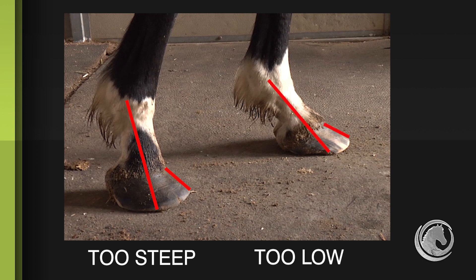But there's that 30% that fall outside that normal hoof pastern axis — they're either too steep or too low. Knowing what the anatomy tells us the structures need is going to help us do a better job for those horses that lie outside of our normal hoof pastern alignment.